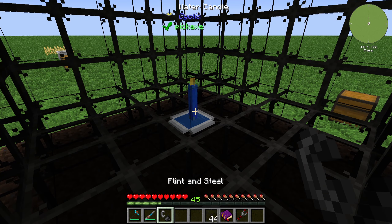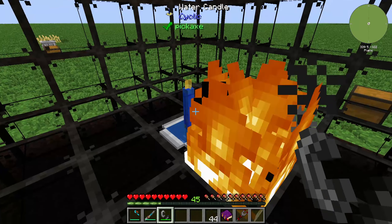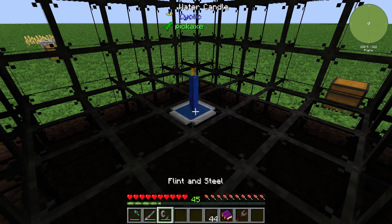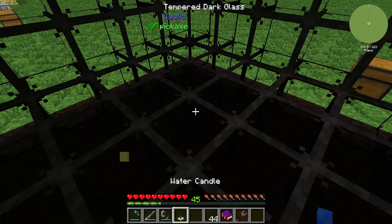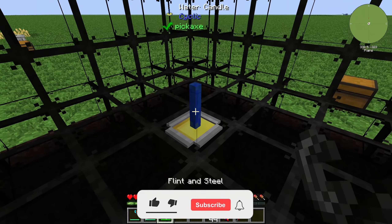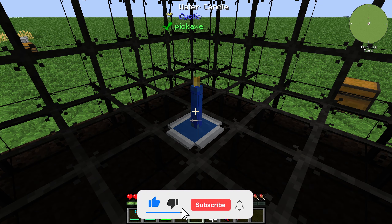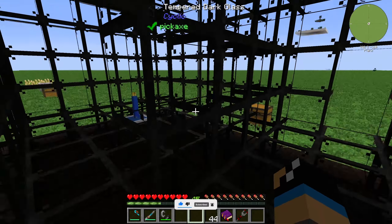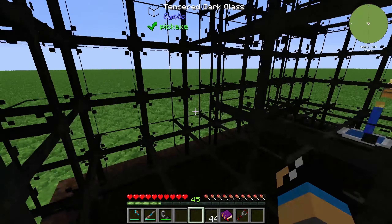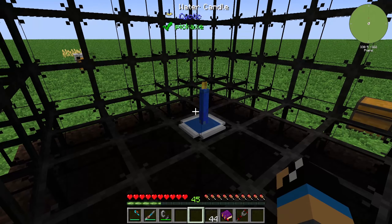You only need to light it up to activate it with flint and steel. If we place it like this, we can see it's offline, and we can right-click it with flint and steel. We can see it's working right now. And yeah, that's how you use the water candle. Thanks for watching and bye!